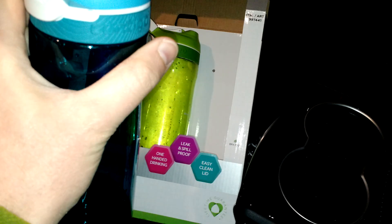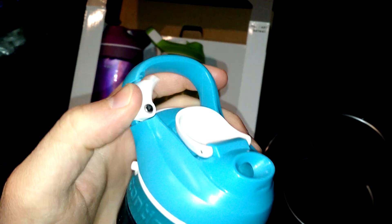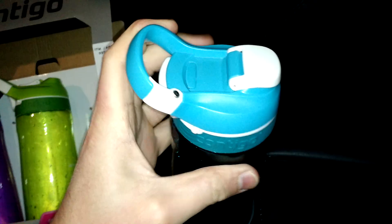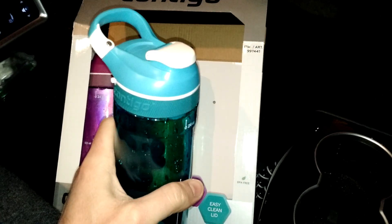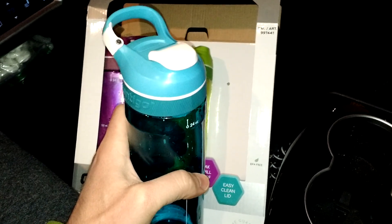You could probably drop it, although you wouldn't want to do it too often. It also has this convenient little almost-carabiner clip thing, and the flip top. The top screws off and it's pretty easy to clean.